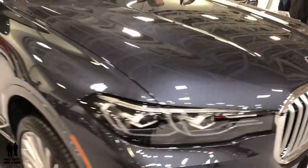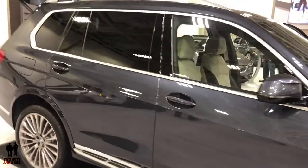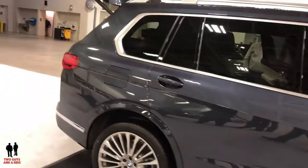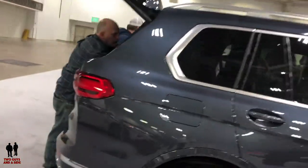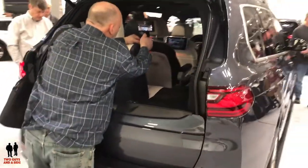Each trim level is propelled with an eight-speed automatic transmission, capable of towing up to 7,500 pounds, with a cargo capacity inside of 48.6 up to 90.4 cubic feet.